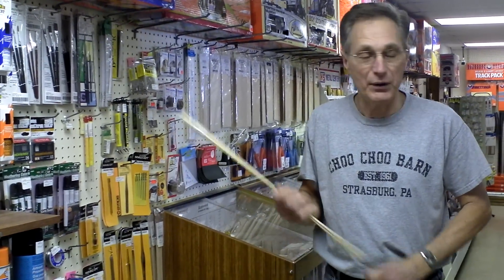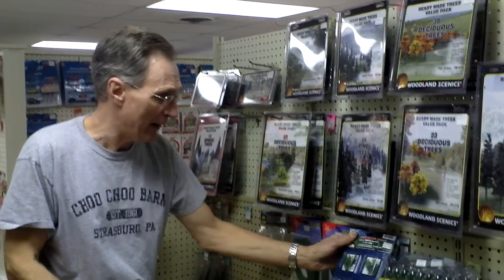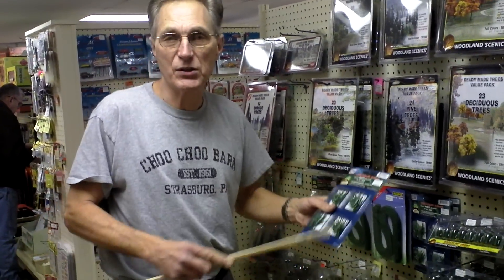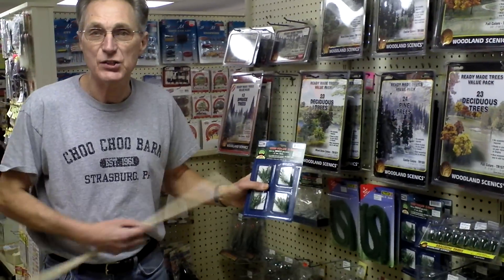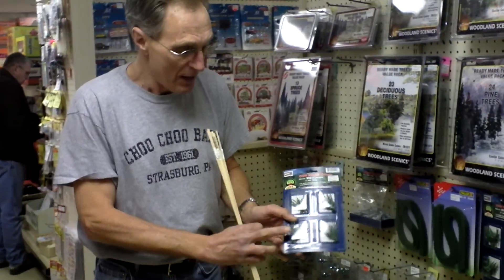Another thing I'm going to do this year is change my corn stalks that are on the layout. My dad built them back about 45 years ago or so. This new company called JTT Scenery Products just came out with these beautiful little O-scale corn stalks.